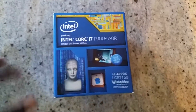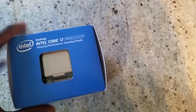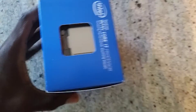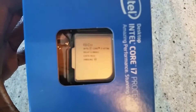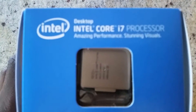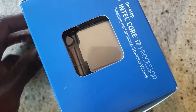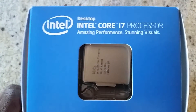So let's go ahead and unbox this thing. At the top you can see the processor — let's see if we can get a good focus on it. There we go. As you guys can see, there it is.